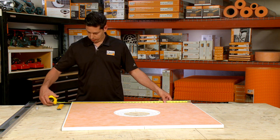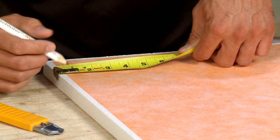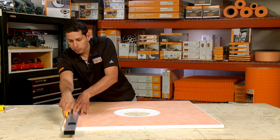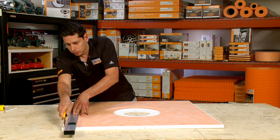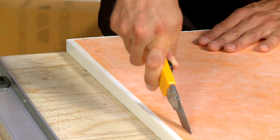Our shower trays are available in a variety of sizes, but can easily be modified to fit your shower configuration. The shower tray is thin enough that it can be cut to size using a utility knife. Don't attempt to cut through the tray all at once — take your time and make multiple passes.